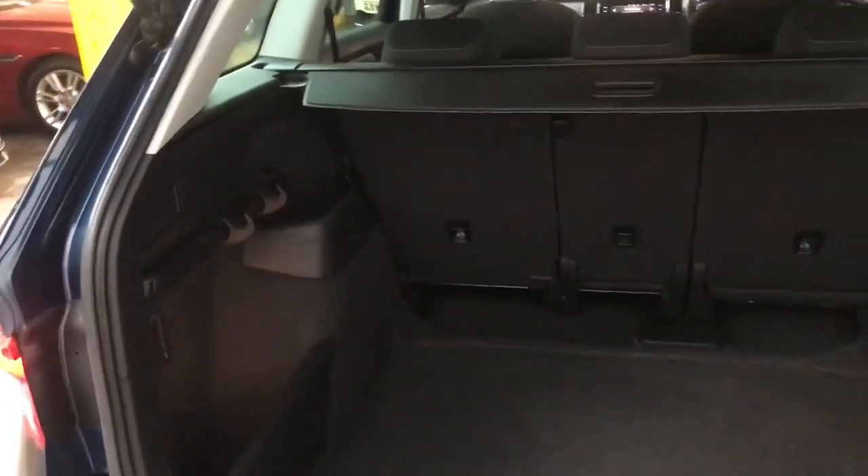You've also got tie hooks on either side, some more storage on the right and left. It's a nice big open boot.